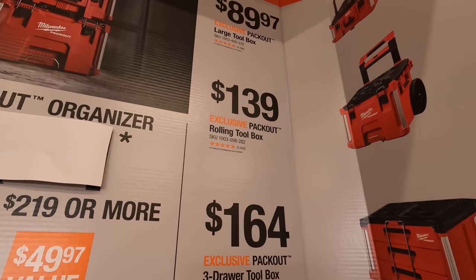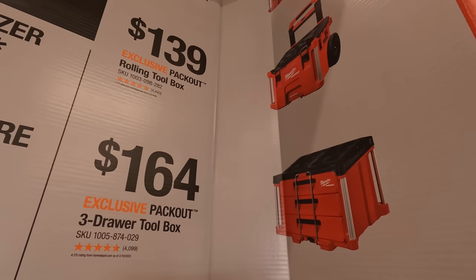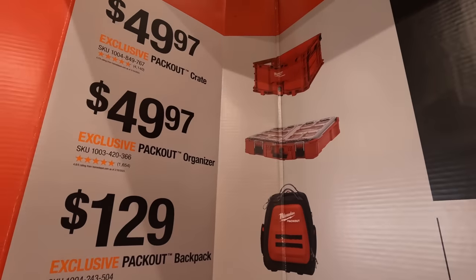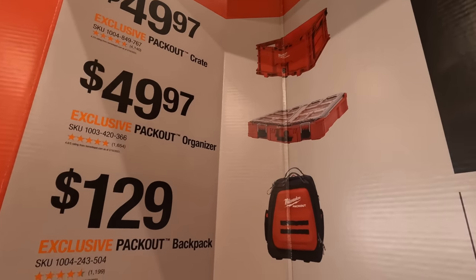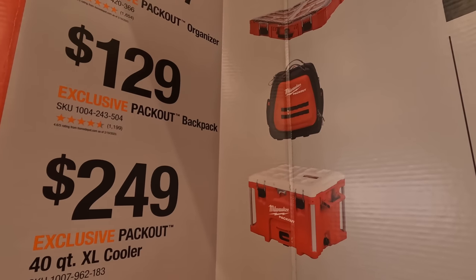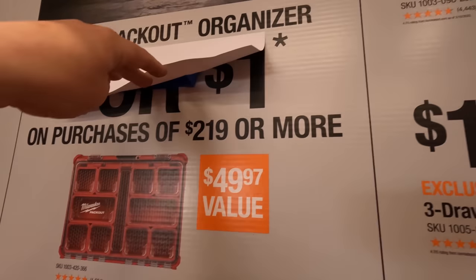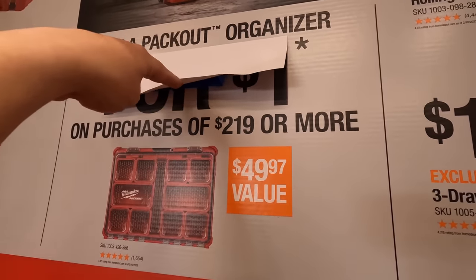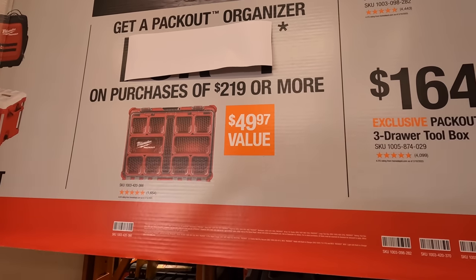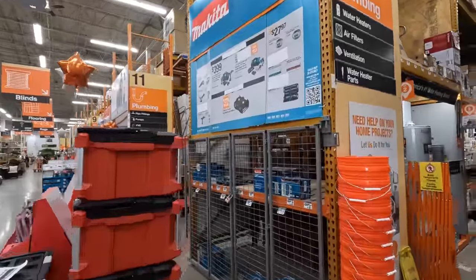For Milwaukee Pack Out storage: $89.97 for the large pack out toolbox, $139 for the lower rolling toolbox, $164 for the three-drawer toolbox, $49.97 for the pack out crate, $49.97 for the pack out organizer, and you can get the pack out backpack — which is a fantastic backpack — or $249 for the pack out extra large cooler. Also, spend $219 or more and you get an extra pack out organizer for just $1.